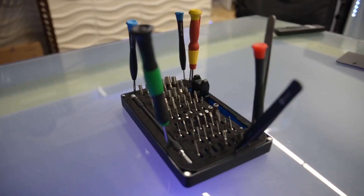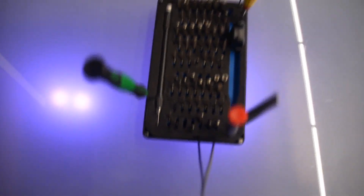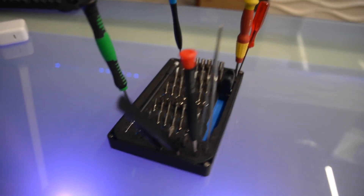My favorite tool is the iFixit kit, right here. It's a magnetic screwdriver. It comes with just about every bit that you could use for repairing, whether it's a PC, a Mac, a camera, a PlayStation, a phone. It comes with just about everything.